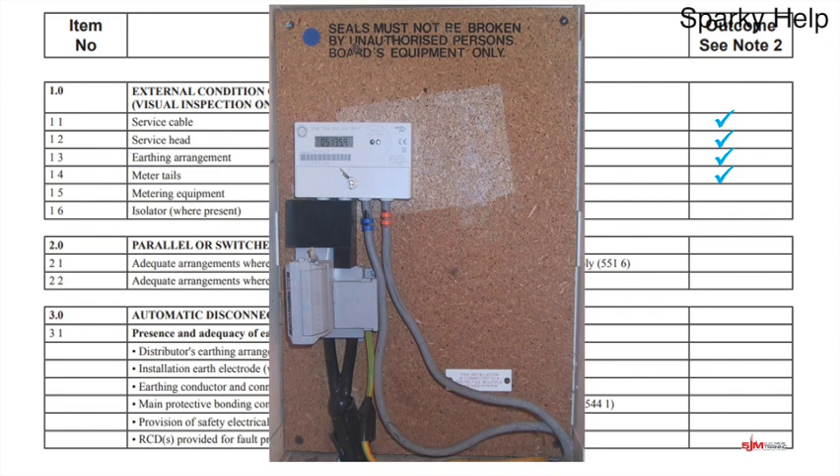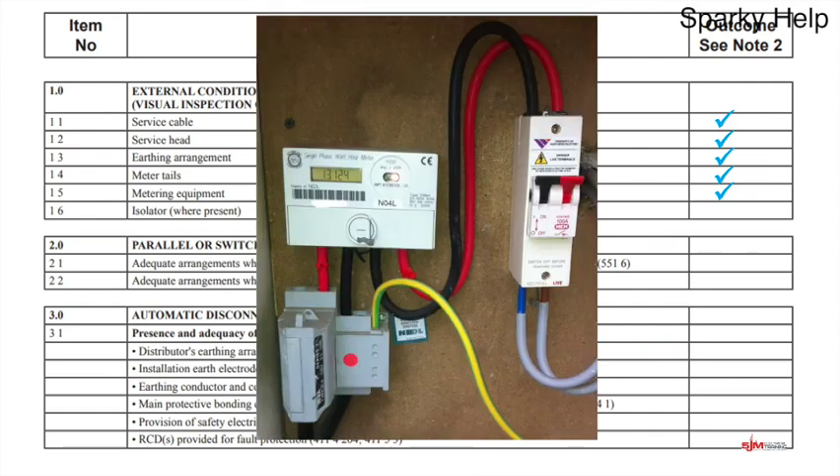Meter equipment — obviously you would have some so that would go in there. The isolator depends whether you have one or not. Here is a picture of an incoming supply: we can see the service cutout, the incoming cable at the bottom, and the 100 amp fuse marked on the side. It all looks in good condition — it's a TNCS again. We have the meter and more importantly a main switch being provided — an isolator provided by the distributor network operator, so it's their switch, not ours. It could be a TIC or an NA depending whether the DNO in your area decides to fit them.